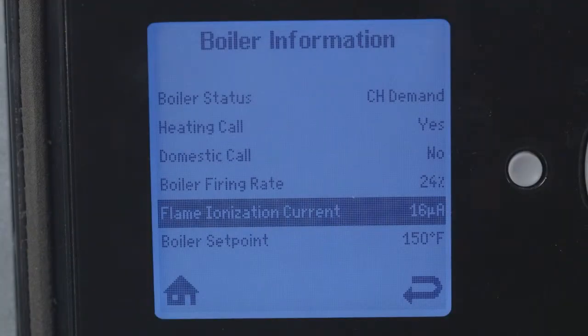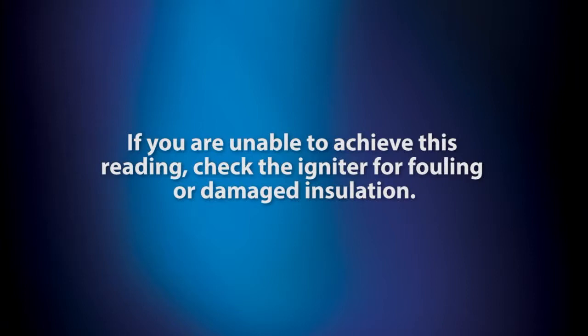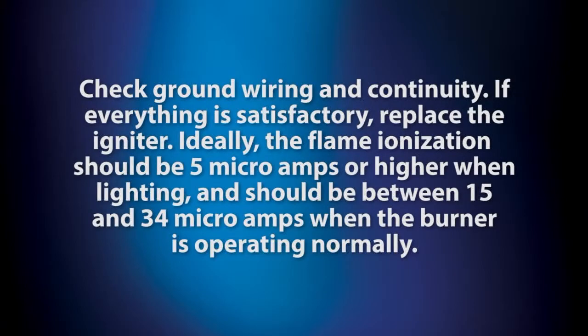The flame signal can be read from the boiler information screen. It should be a minimum of 1 micro-amp DC. If you are unable to achieve this reading, check the igniter for fouling or damaged insulation. Check ground wiring and continuity. If everything is satisfactory, replace the igniter. Ideally, the flame ionization should be 5 micro-amps or higher when lighting, and should be between 15 and 34 micro-amps when the burner is operating normally.